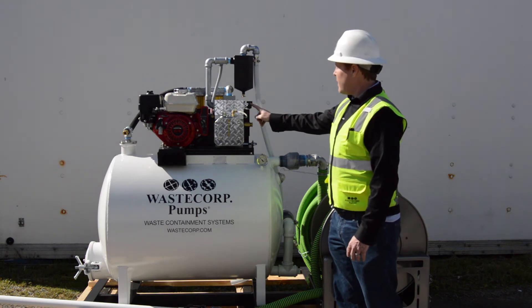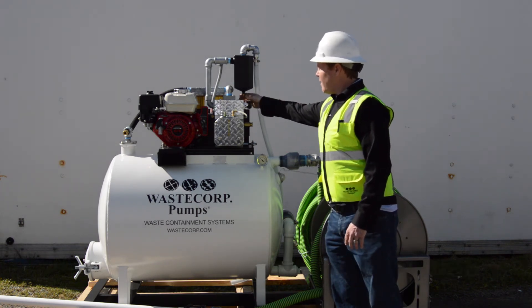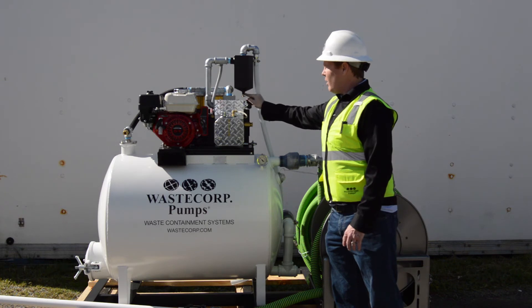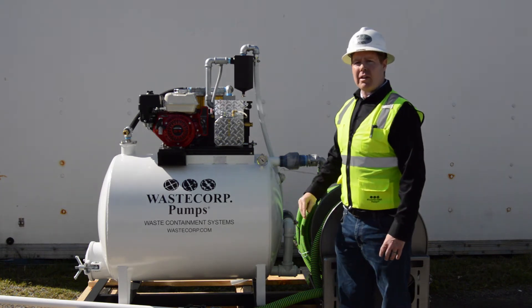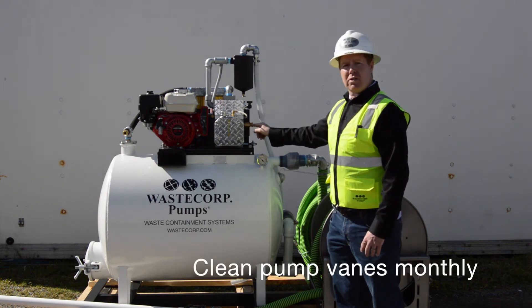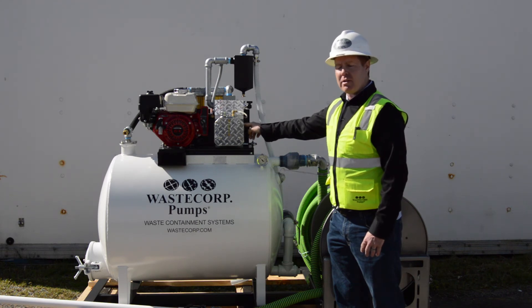Also ensure on a daily basis that your muffler is drained. That's done by opening this up and letting any of the oil drain out — that should be done daily. On a monthly basis, you should also clean the vanes of the pump. You can run diesel fuel through the vanes to ensure they stay clean. That should be done on a monthly basis.